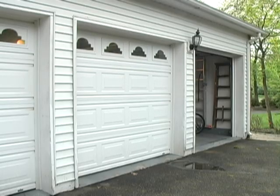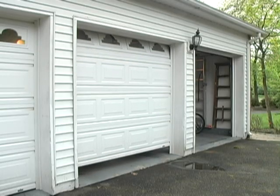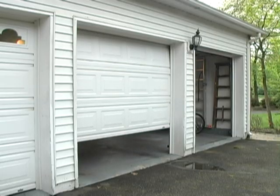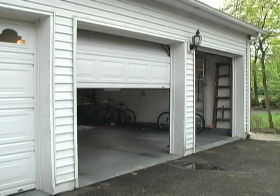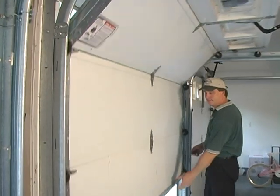Most people don't know that a garage door opener is not designed to lift a garage door, but it is designed to move a garage door that is properly balanced. What does this mean, and how should you check for a garage door balance?